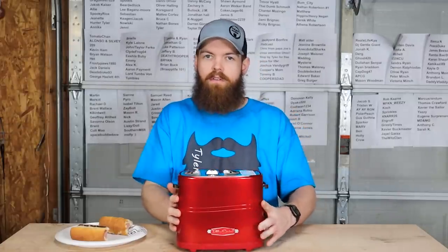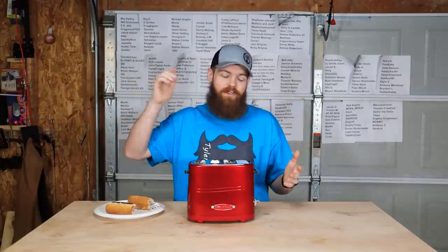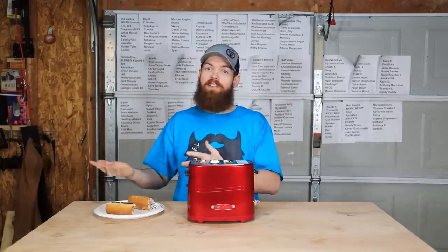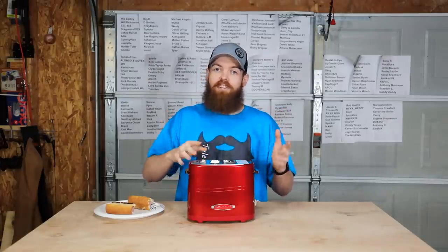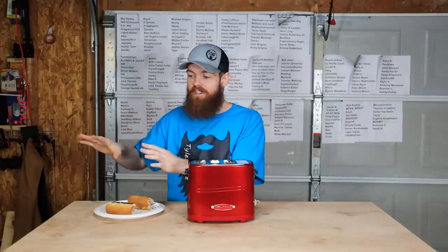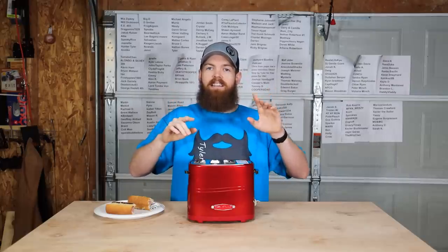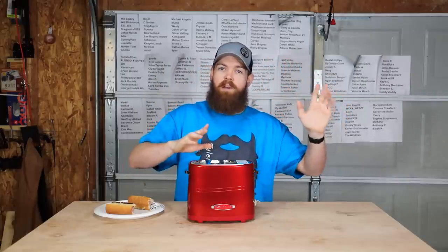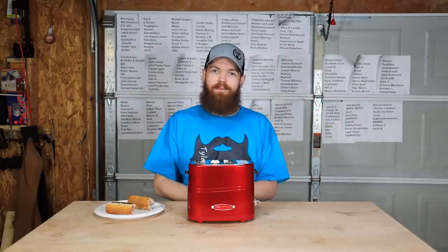I know this is a little bit shorter of a video, but in the battle of the hot dog cookers — vintage versus new — time has definitely served us well, and our modern hot dog cookers are definitely way better than the way we used to do it. If there are any two things you want to see tested where you think the old way is better than the new way, leave a comment down below. Thank you so much for watching and I'll see you in the next one.